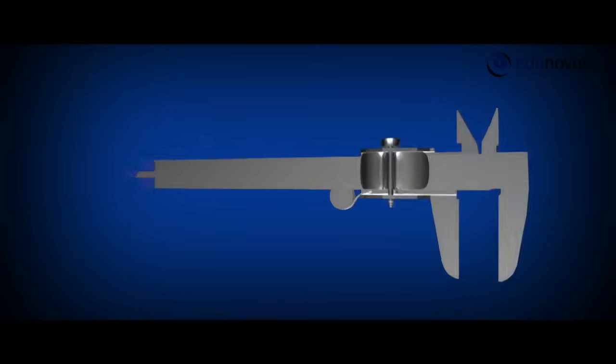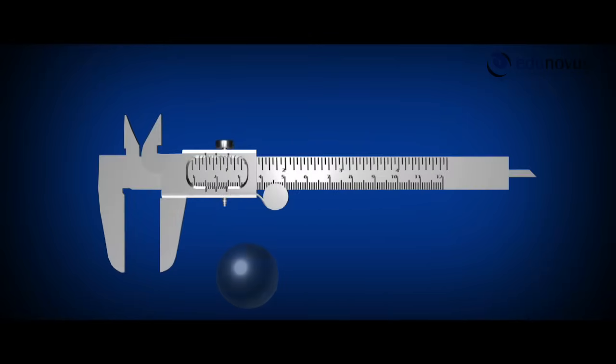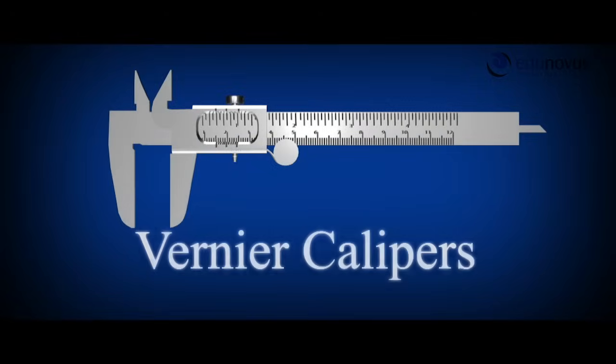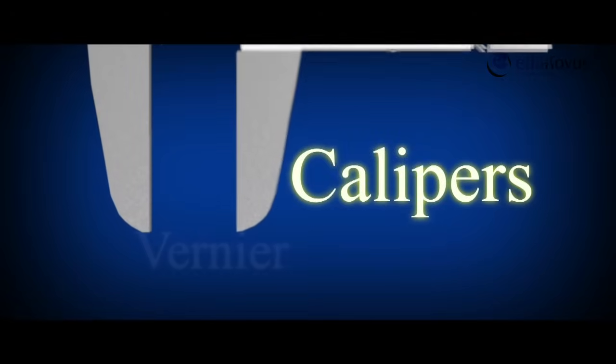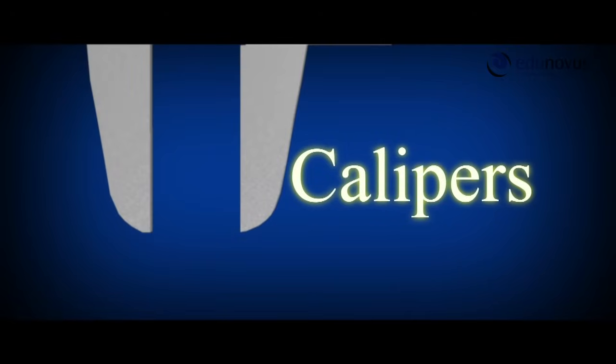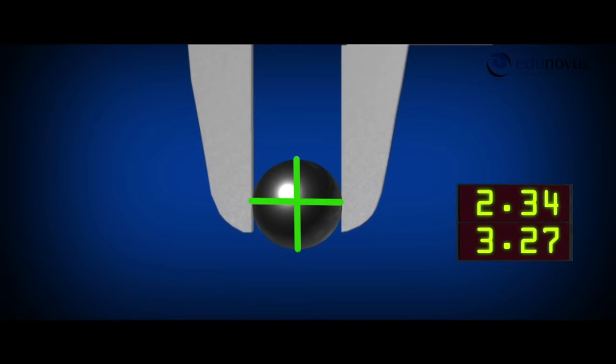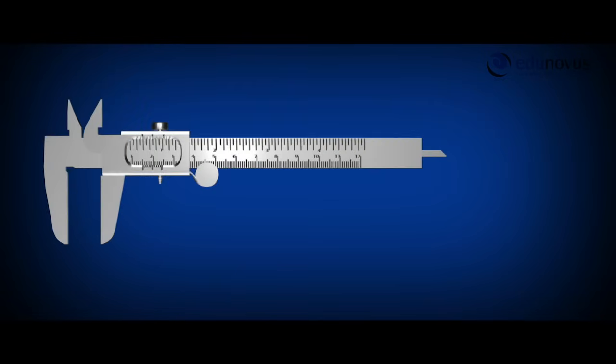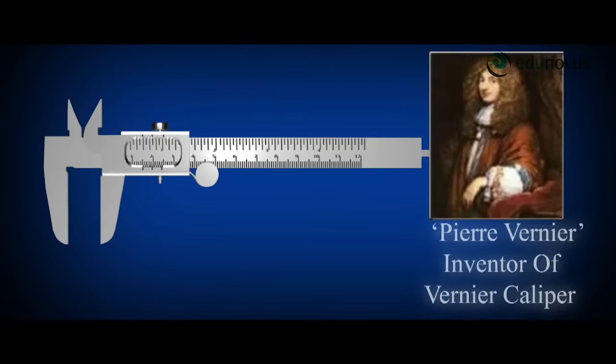Vernier calipers is an instrument most commonly used in the physics laboratory to measure lengths of small objects accurately, which could not have been possible with a meter scale. The word calipers means any instrument with two jaws used to determine diameters of objects. Vernier calipers was invented by French mathematician Pierre Vernier in 1631, and thus the name Vernier calipers.